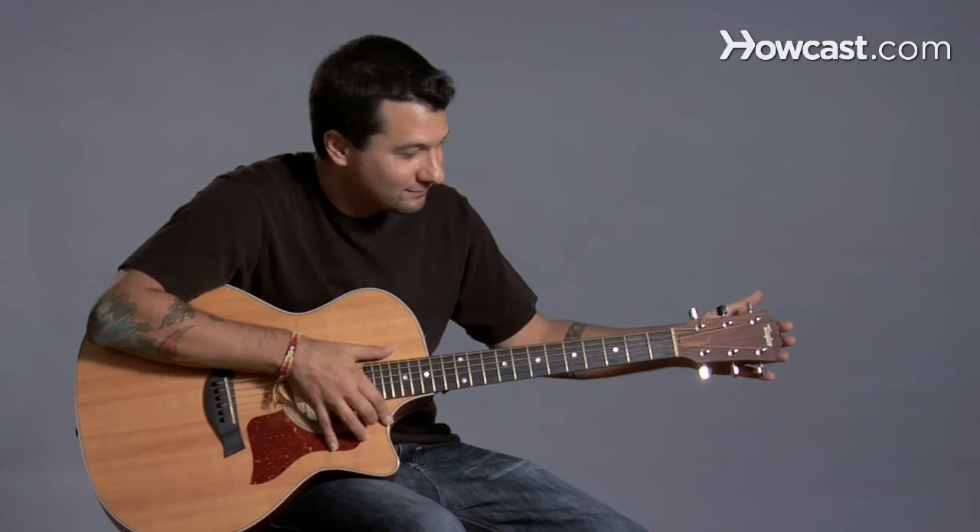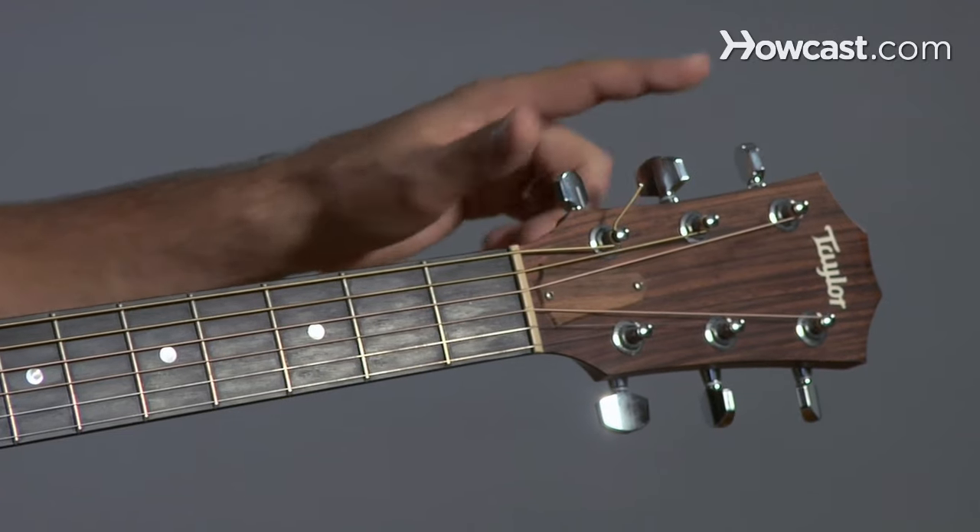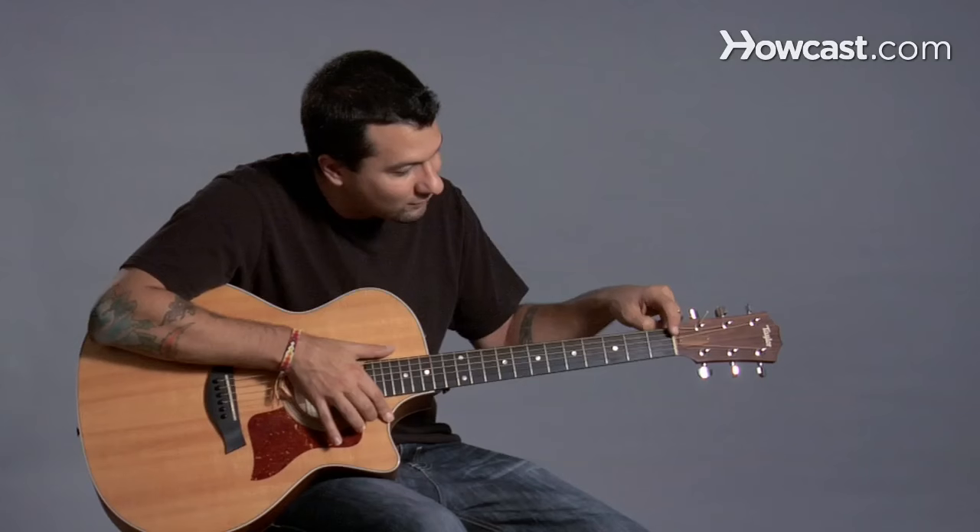This is called the head. These little pieces here are called the tuners — this is where you tune the guitar. This little piece here is called the nut.